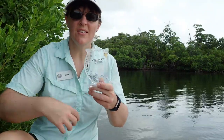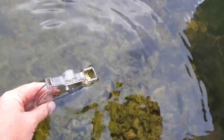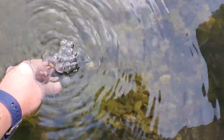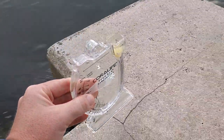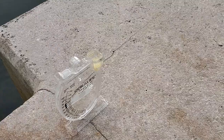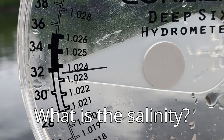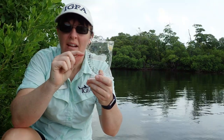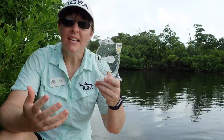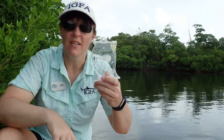Now let's use that hydrometer and test how much salinity is in the water. So we're going to take this hydrometer and carefully put it into the water, bring it out of the water, set it on a flat surface, and check out how much salinity is in there. When we put this on a flat surface, we saw that the salinity is in between 31 and 32 — about 31.5. That's pretty salty! This is a saltwater habitat and we just proved it with our hydrometer.